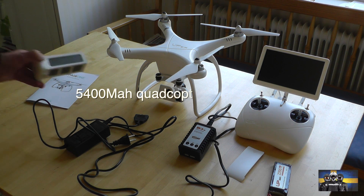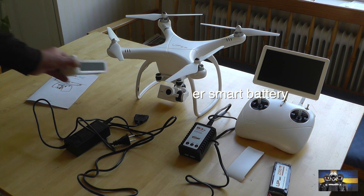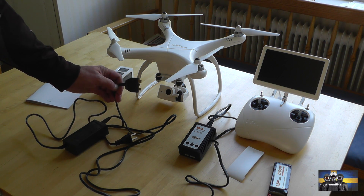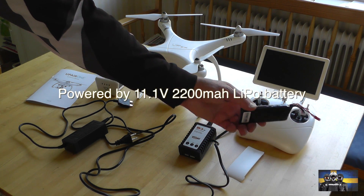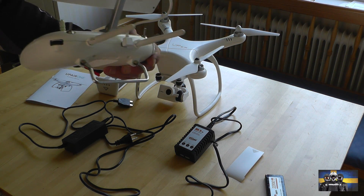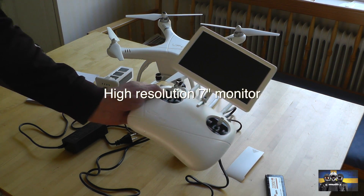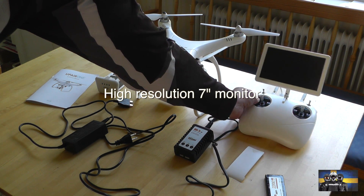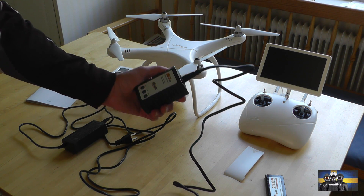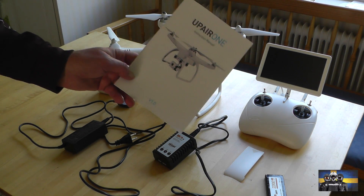Battery for the drone and the charger. Battery for the remote controller, and the remote controller itself — looks like this, pretty neat. And the charger for the remote controller. Even a user manual in English.